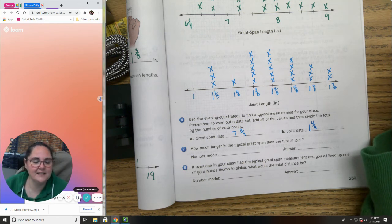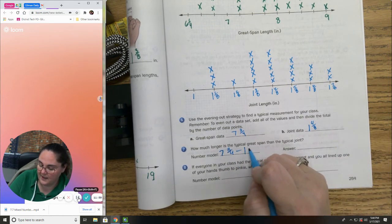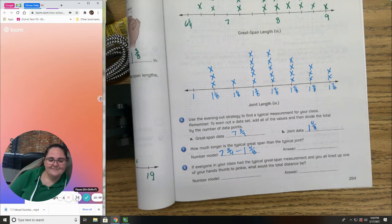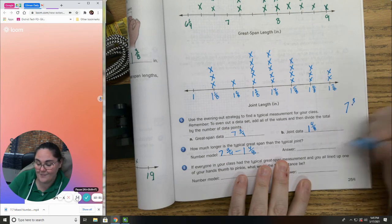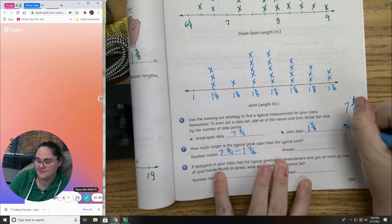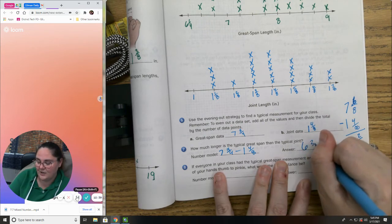How much longer is the typical great span than the typical joint? That's seven and three-fourths minus one and four-eighths. My common denominator is going to be eight, so I change three-fourths to six-eighths. So seven and six-eighths minus one and four-eighths: six-eighths minus four-eighths is two-eighths, seven minus one is six. Your answer should be six and two-eighths of an inch.